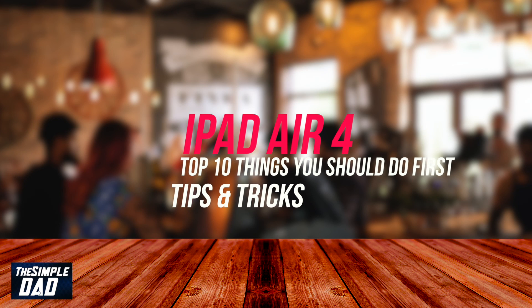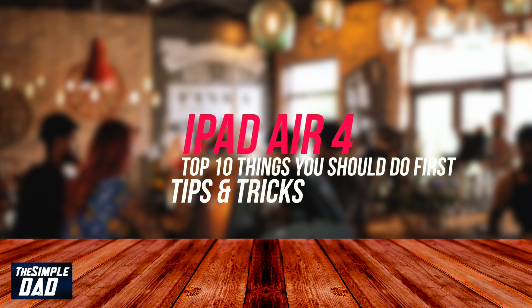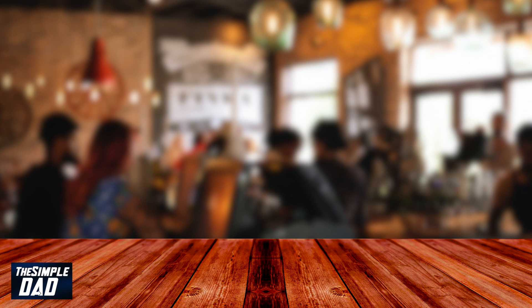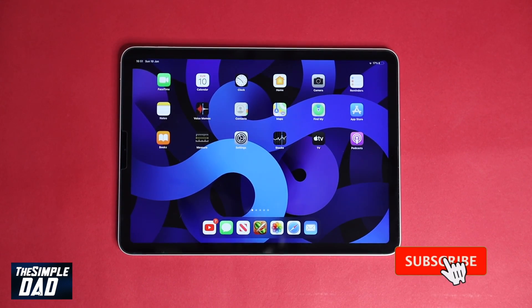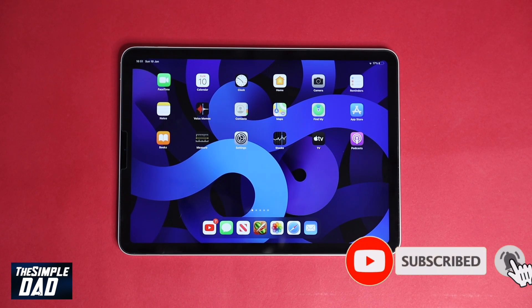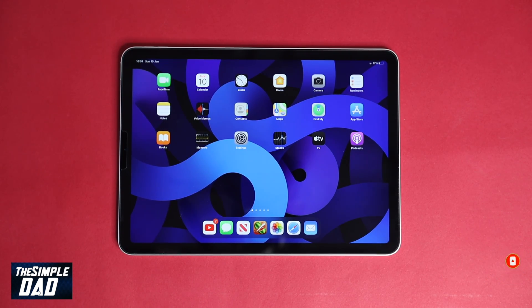Welcome back to the channel. In today's video I want to share with you the first 10 things you should do with your iPad Air 4. This will be tips, tricks and things you should know to set yourself up on your new iPad and also unlock the full potential of this iPad. So let's begin.